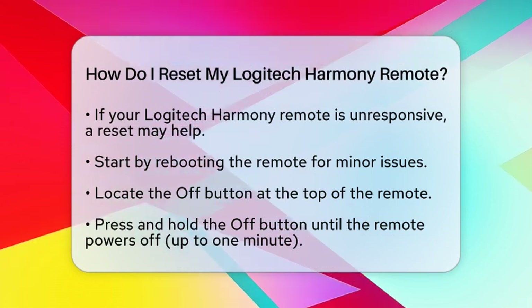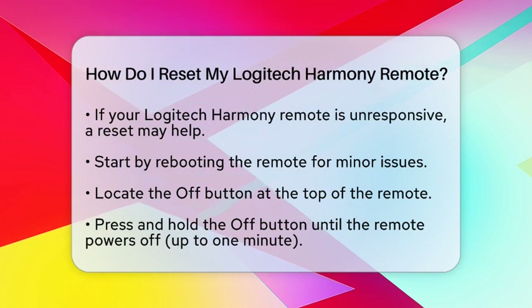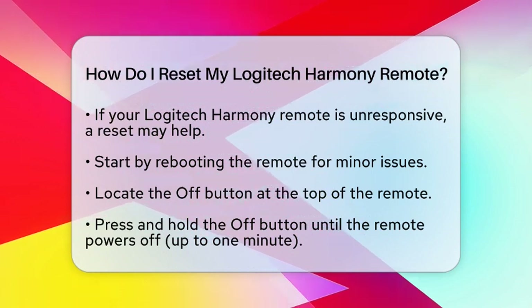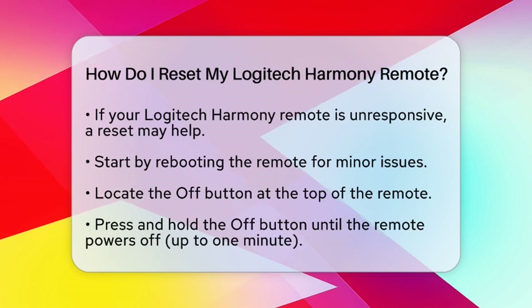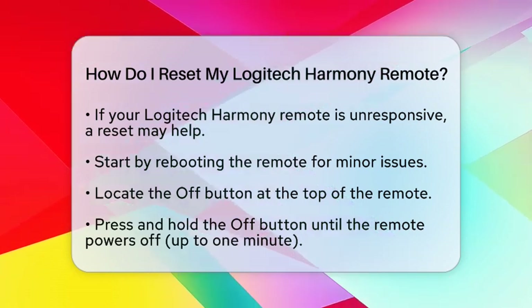First, if your remote is acting up, try rebooting it. To do this, locate the off button at the top of your remote. Press and hold this button until the remote powers off. This process may take up to one minute.